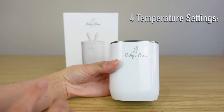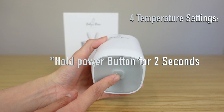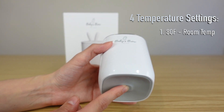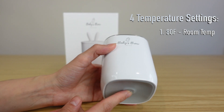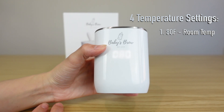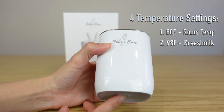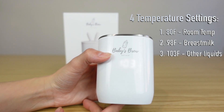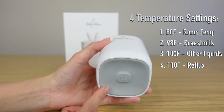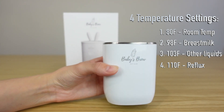This bottle warmer does have four different adjustable settings. If you hold this button down for two seconds it's going to kick you into the first adjustable temperature setting, which is 80 degrees Fahrenheit. Click it again and it gets you to 98. Your third would get you to 103 and your fourth would get you to 110. When you're all done, hold it for two seconds and it will turn your bottle warmer off.